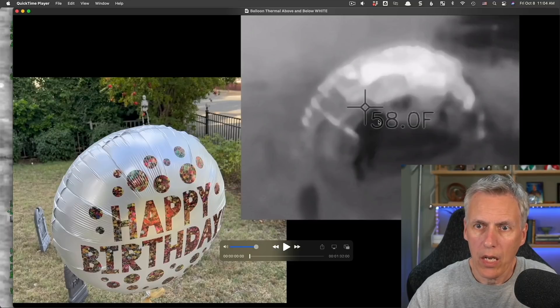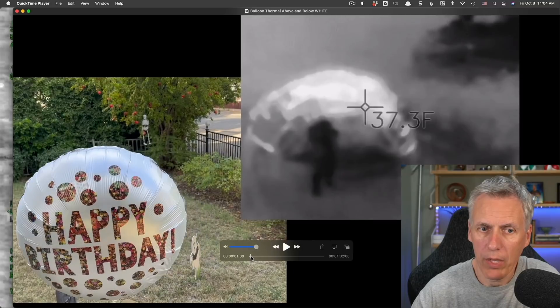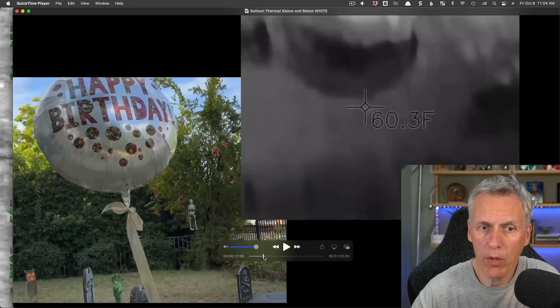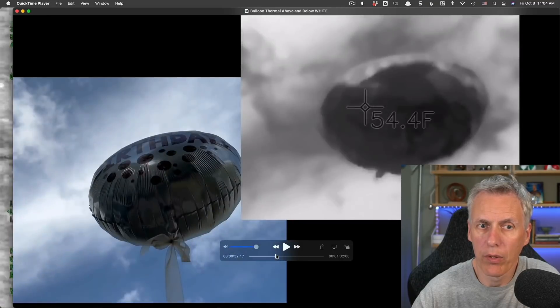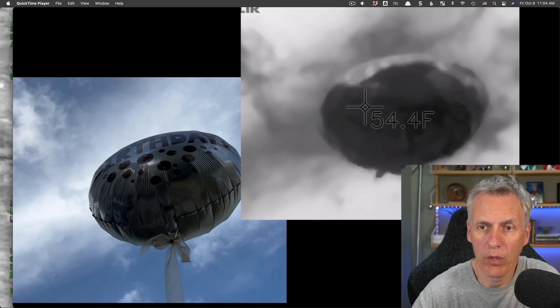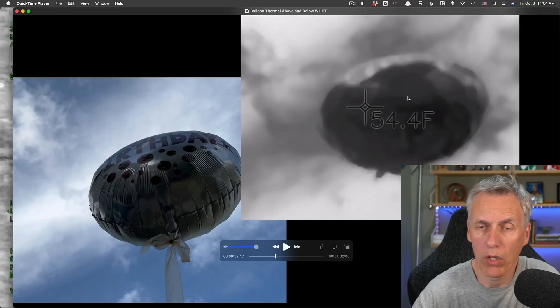In black-hot mode, we can see that looking down on the balloon, it's reflecting the sky, and the sky appears white — cold. If we get down below the balloon and look up at it against the sky, the balloon appears very dark — black-hot, which means hot. It shows here 54 degrees.